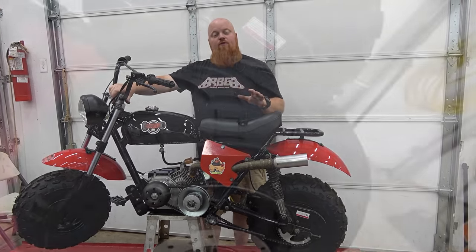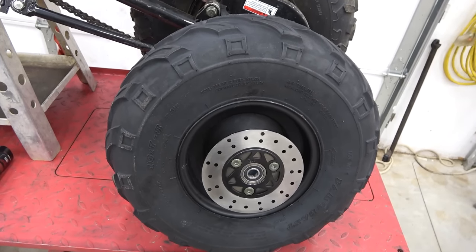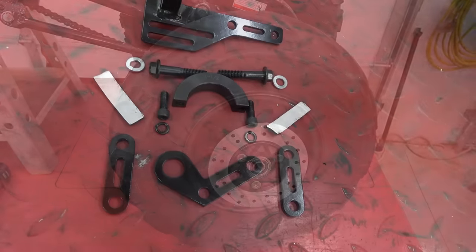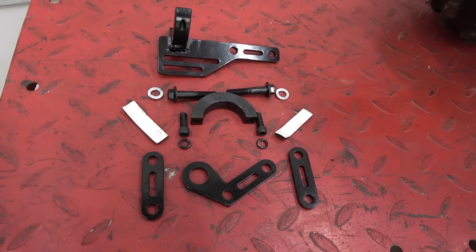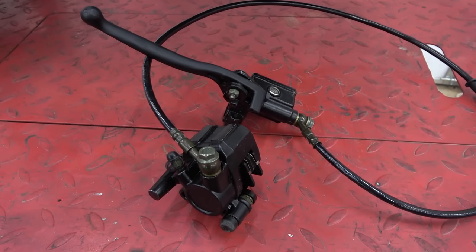This is a full bolt-on kit, no fabrication required, and it comes with a brand new rim as well as the tires on that rim. It has a disc brake already installed on it, all the bracketry you need, and the caliper and a new master cylinder to go on the right hand side of your handlebars.